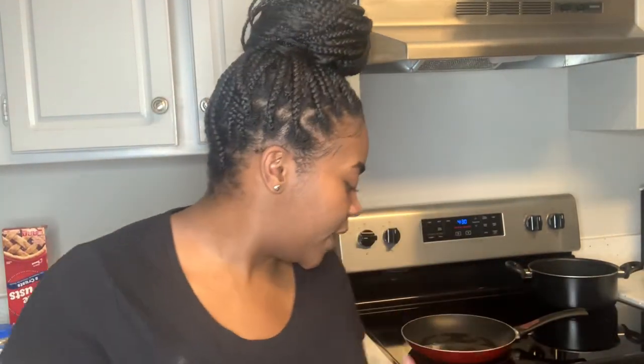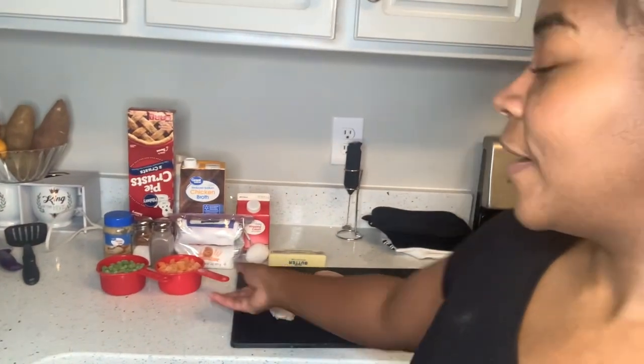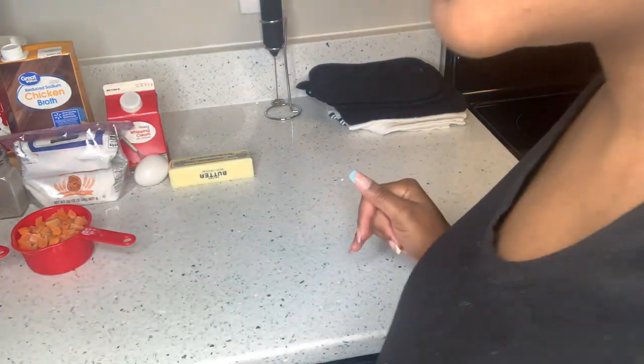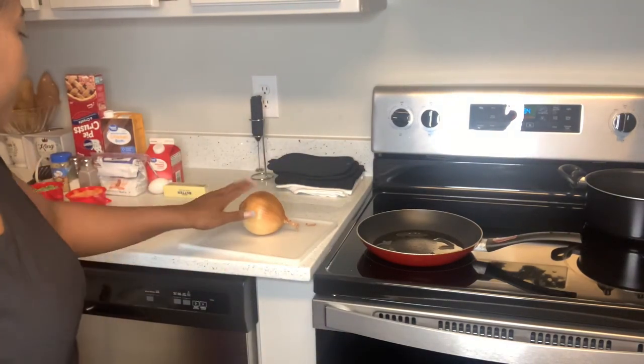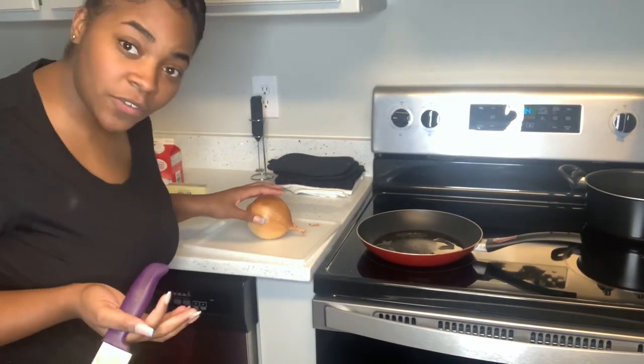So the recipe calls for fresh carrots, but I bought peas and carrots together. My crazy self went ahead and separated them when I could have just put them together in the pot. But I like to follow recipes to the tea. I already got the chicken pre-washed and patted down, so I'm going to go ahead and cut the onions. I hate cutting onions because I cry every time.